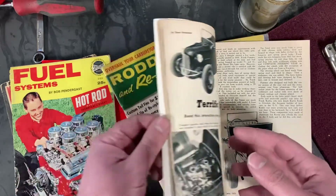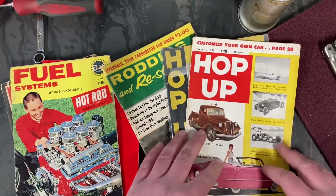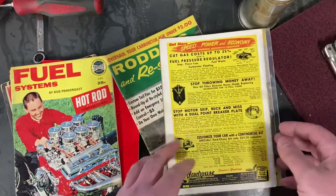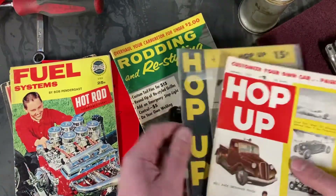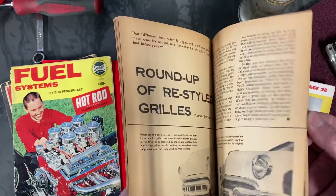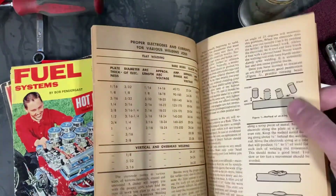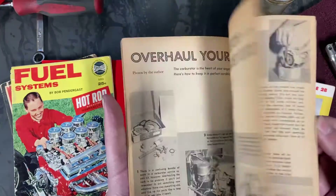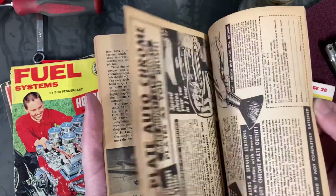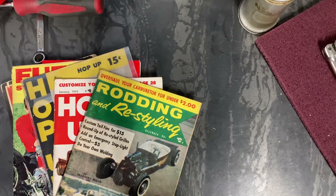They go into very good detail of cars that have been built in different areas. When you run into a hot rod magazine these days, all the advertising gets so overwhelming — but in these books even the advertising is cool. You can find them in flea markets, antique shops, often for next to nothing. And the information is incredible — welding and different techniques, carburetor cleaning and rebuilding, bodywork. There are so many things touched on in such a small book.